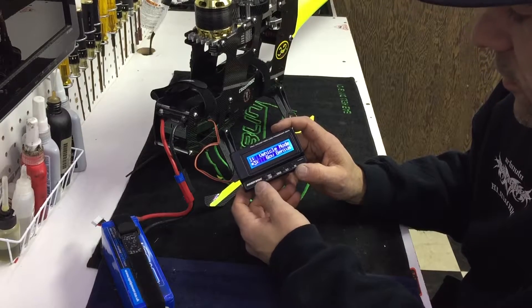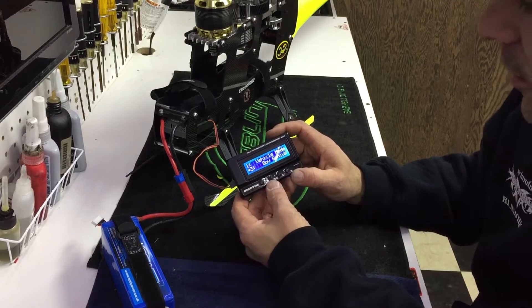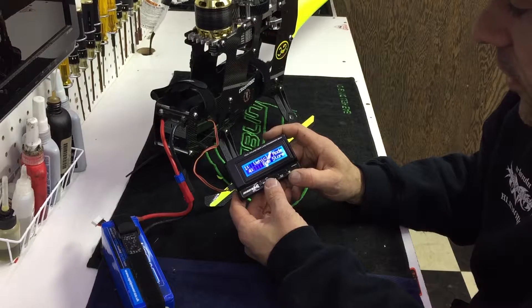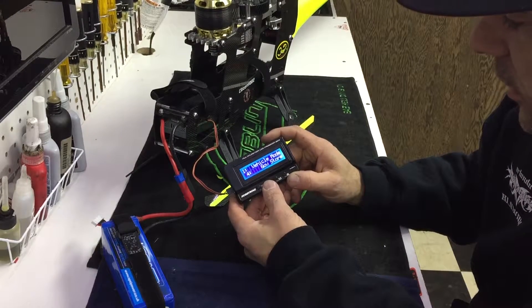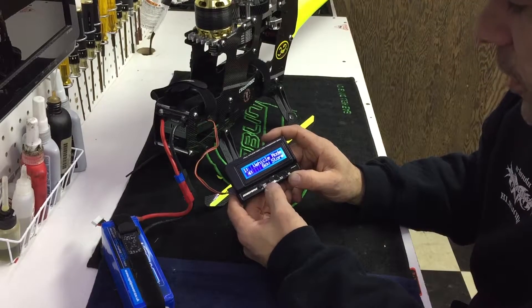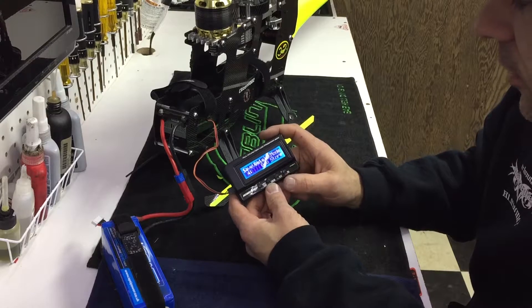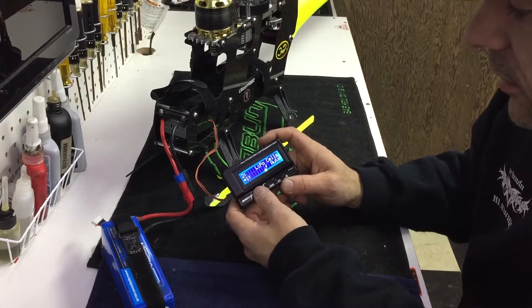It shows the software version and what speed controller it is, then automatically goes to the first menu. The first menu is your vehicle mode. We've got: Heli Linear, Gov Genius, and Gov Store, and Airplane mode. I'm going to go into Gov Store — that's the one I personally like to run. Hit Enter, save that data, go to the next one.